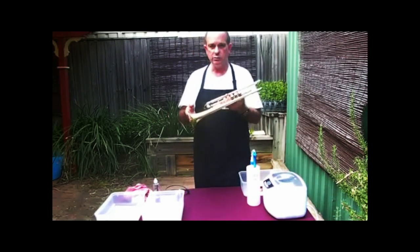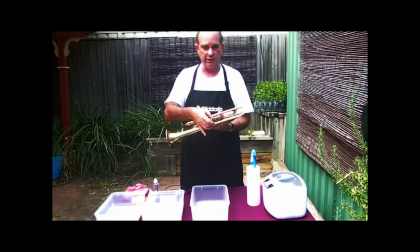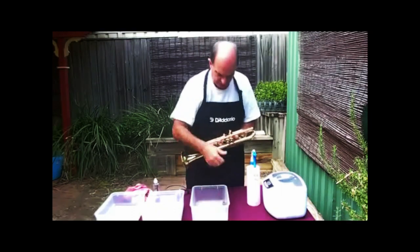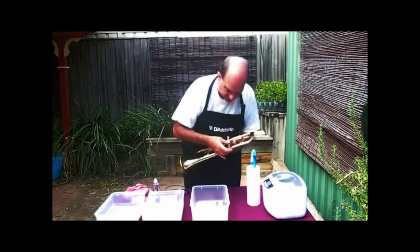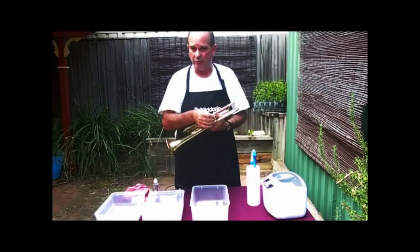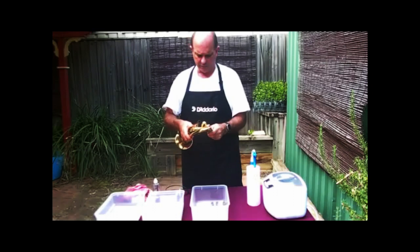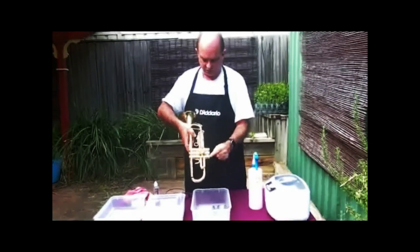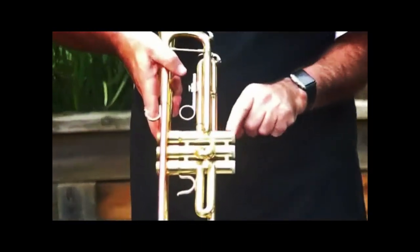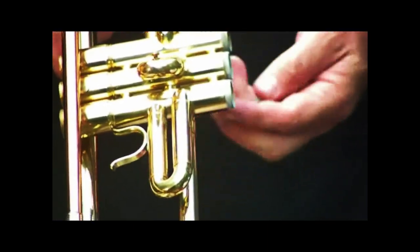The next thing we do is disassemble the instrument. We put the parts into a container and pull them completely apart. Make sure if you are going to do it that the valves are numbered before you pull them all out, because otherwise you can spend a lot of time wondering about the valves. You can see on this instrument a lot of gunk in those threads — dry material that will go up into the valve block and cause problems.